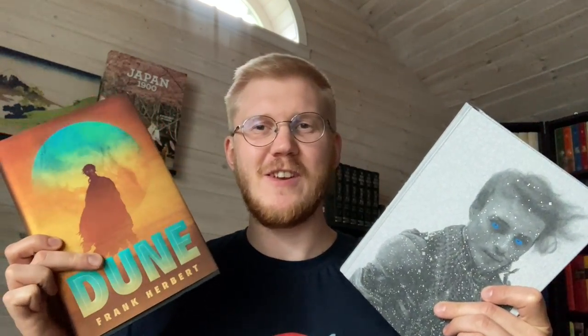Hello everyone and welcome. Today we're going to do a heads-to-heads comparison with Dune from the Foolscap Society versus the Dune Deluxe Edition from Ace Books, published in 2019.